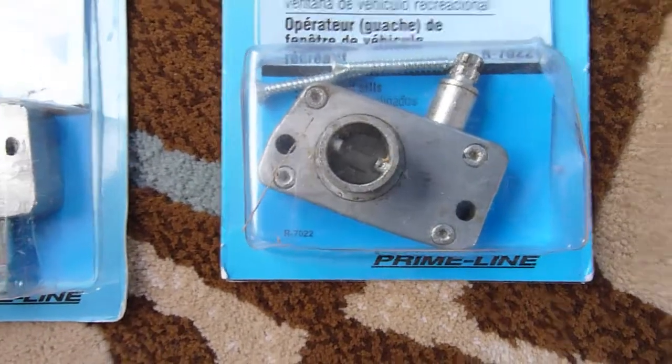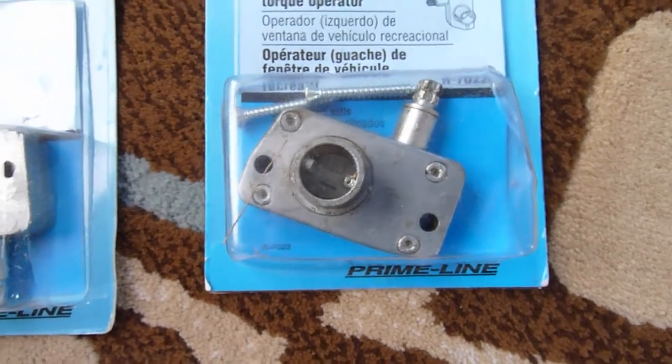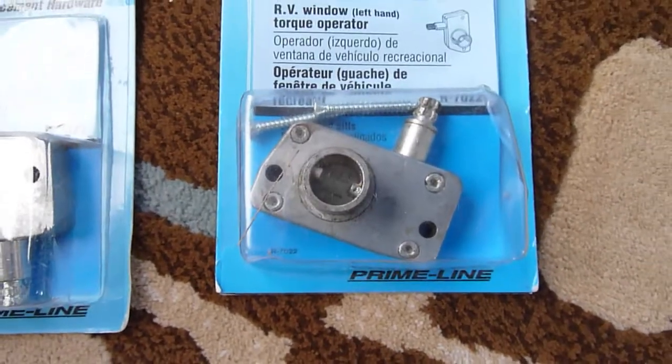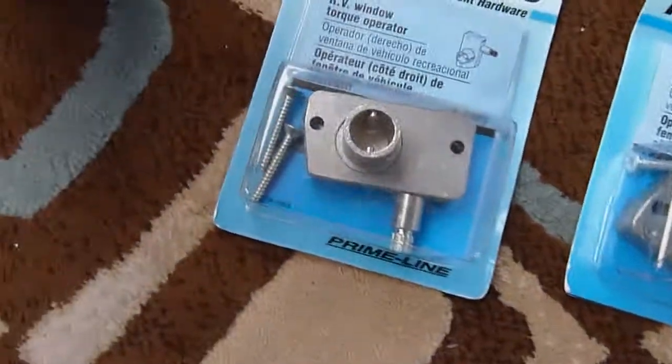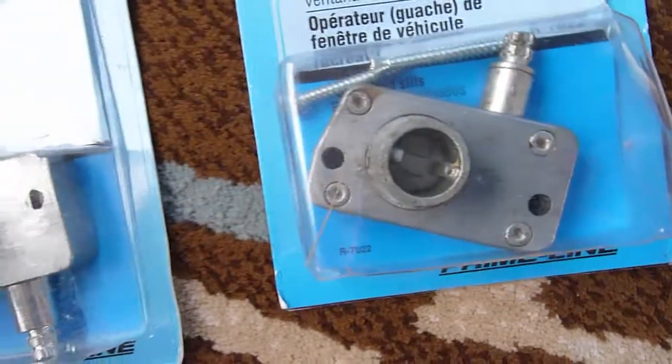They're not something you can rebuild — you can see they're riveted together. So even if you could get the thing apart to try to repair whatever is broken internally, you'd have to epoxy it back together. It just wasn't worth the hassle. These were about 20 bucks a piece, which is a little expensive in my opinion for cheap pot metal. These things probably cost a dollar to make at most. I'm surprised it lasts 20 years.